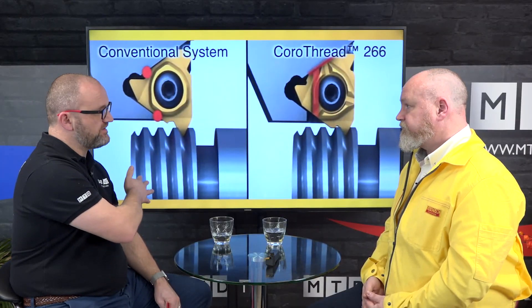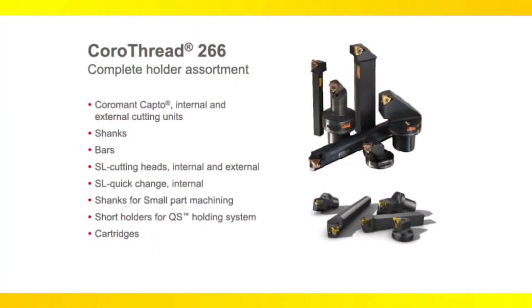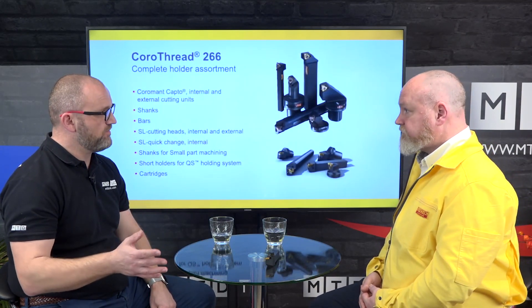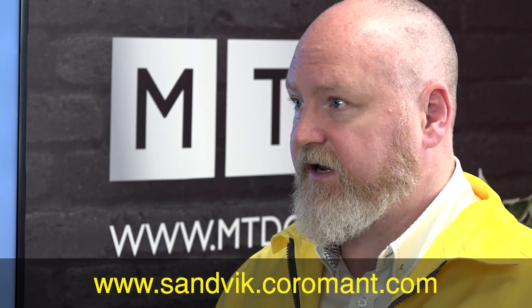Everything we've seen so far has been external — are there tools for internal work as well? Yes, we have the same technology for internal tools. The rail is fitted to the shim and the tool fits in there, so it's very effective internally as well. You can see the full range with the SL heads and the boring bars and internal threading bars. In tests we tend to get up to 30 to 40 percent better tool life just from the stability, but when you couple that with the high precision coolant we're seeing 100 to 150 percent increase in tool life, especially in stainless steel type materials.